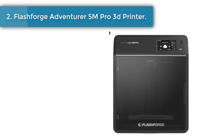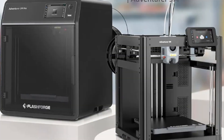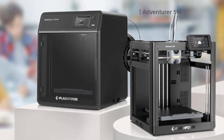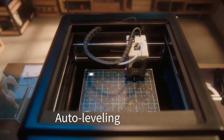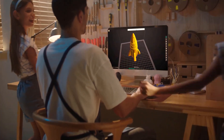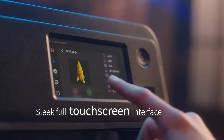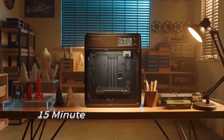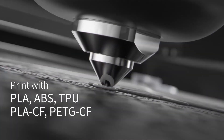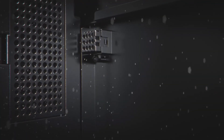Number two: Flashforge Adventurer 5M Pro 3D printer. It offers a maximum travel speed of 600 mm/s with acceleration of up to 20,000 mm/s². The nozzle heats up to 200 degrees Celsius within 35 seconds, saving you valuable time. The Core XY structure and all-metal frame ensure stability during high-speed movements. Multiple nozzle sizes are available: 0.25 mm, 0.4 mm, 0.6 mm, and 0.8 mm.